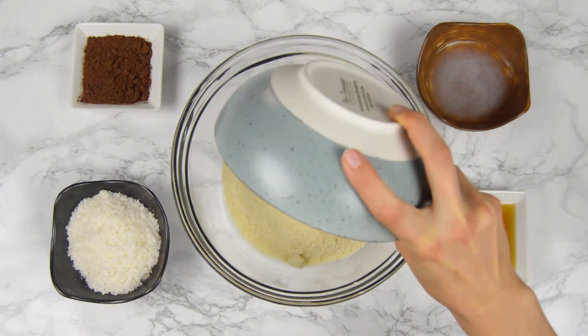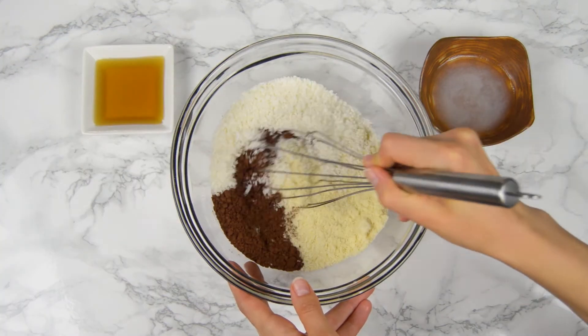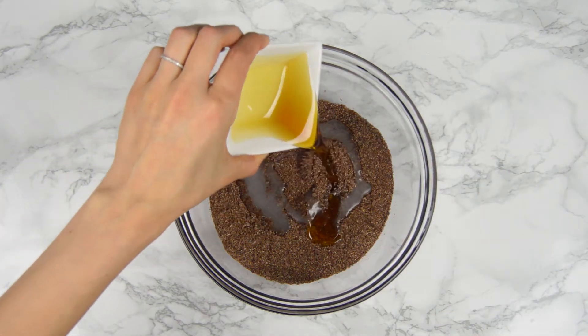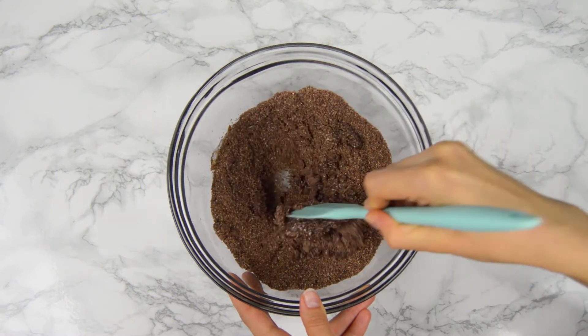To a medium bowl we're gonna add dry ingredients first and whisk everything well. After that we're gonna add coconut oil and maple syrup. Mix well until everything is combined. The mixture should be moist and sticky.